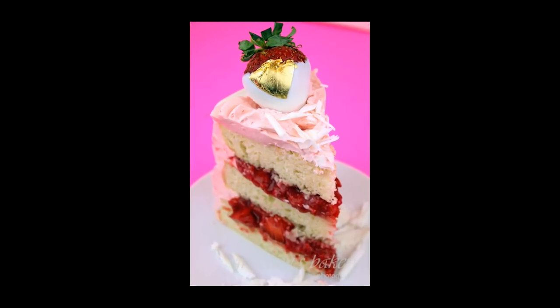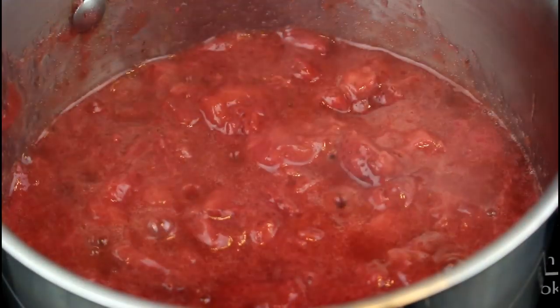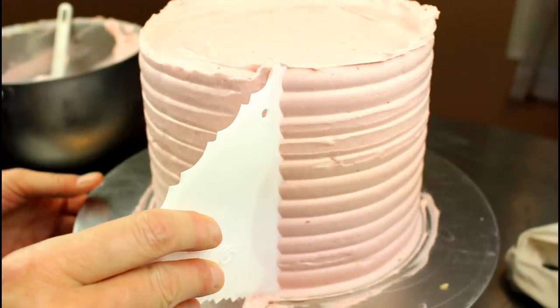Hey guys, Gretchen's Bakery here. Today I want to share with you my recipe for white chocolate cake — but not just white chocolate cake. It's going to be filled with fresh strawberry compote, iced with white chocolate strawberry buttercream,